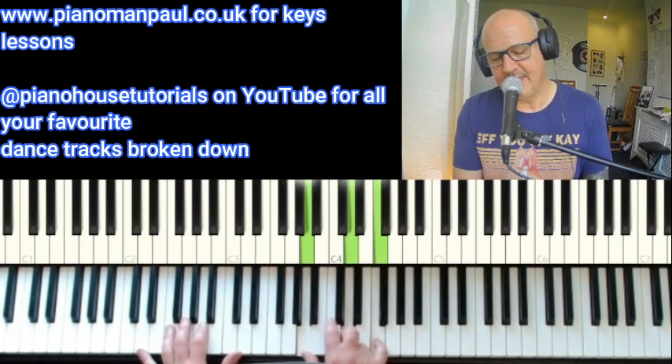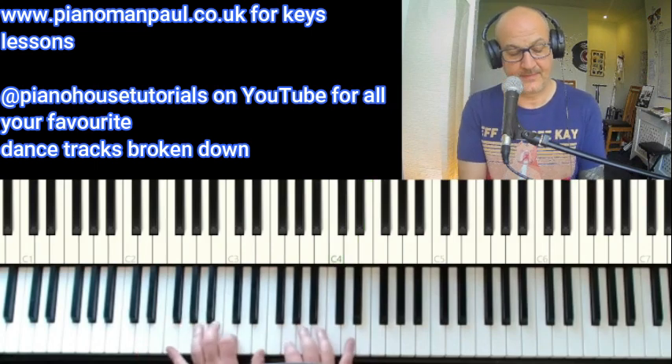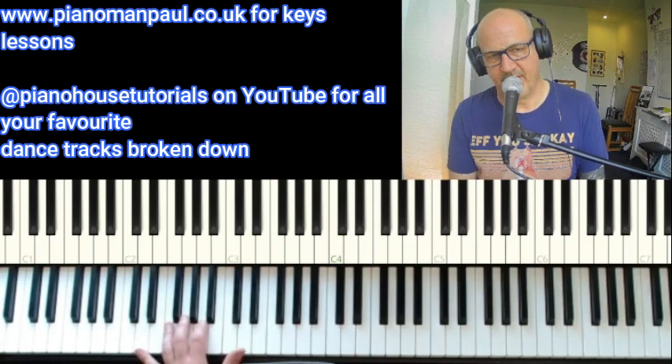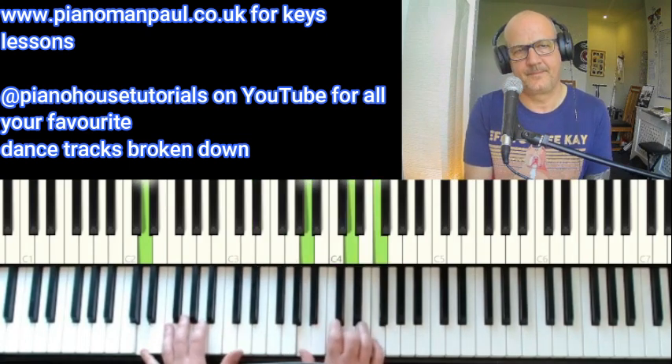Going from a D, and we're stepping down to a C, which is also in its second inversion. We're using the thumb of the left hand and the thumb of the right hand.